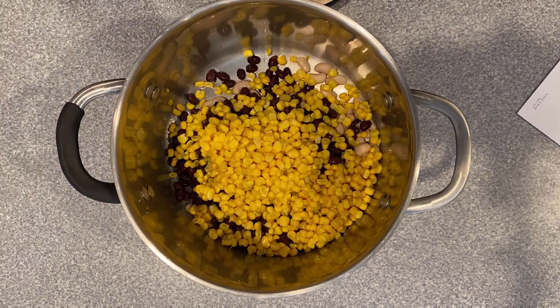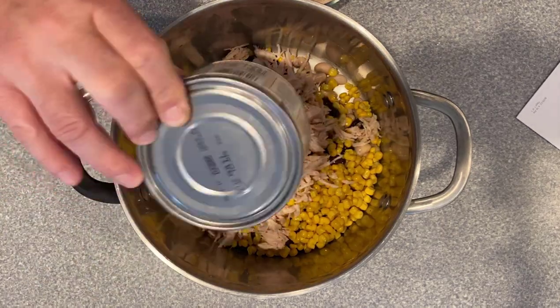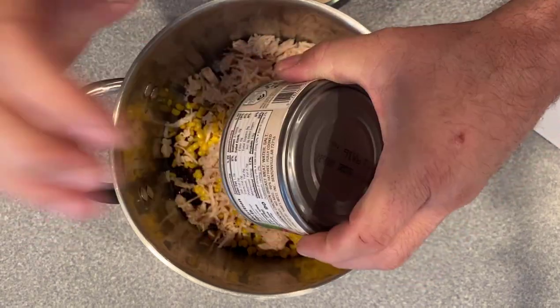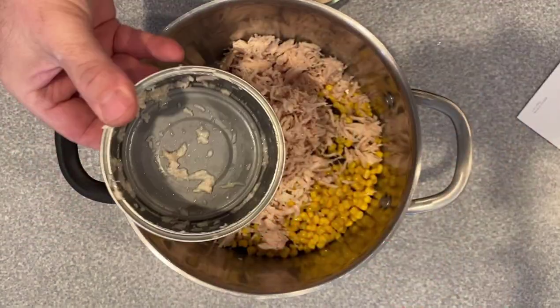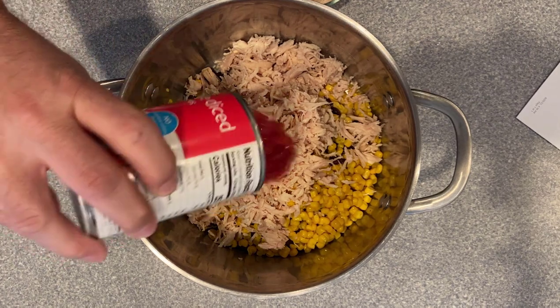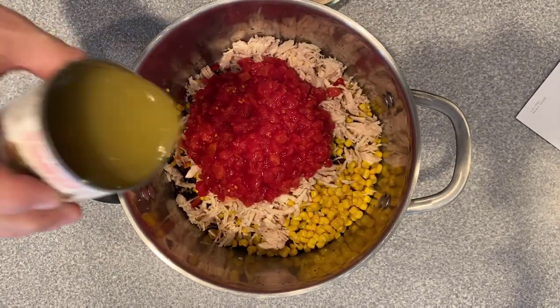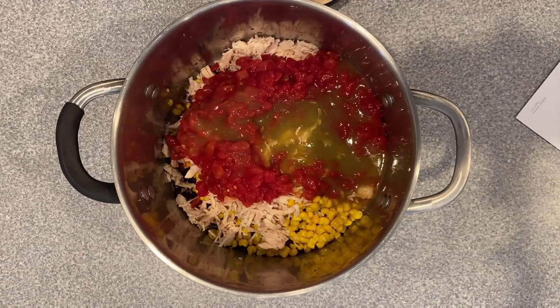Next, we're going to go with a can of sweet corn that has been drained. Next, I have a can of chicken breast that I have drained and also shredded up a little bit. You can also use chicken breast or whatever kind of chicken you like. Next, one can of undrained petite diced tomatoes. Now a can of green enchilada sauce.